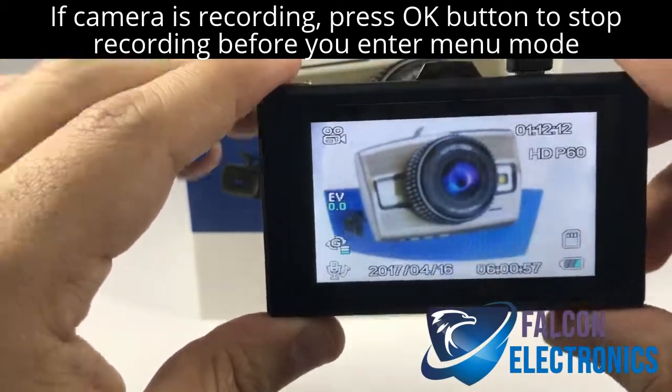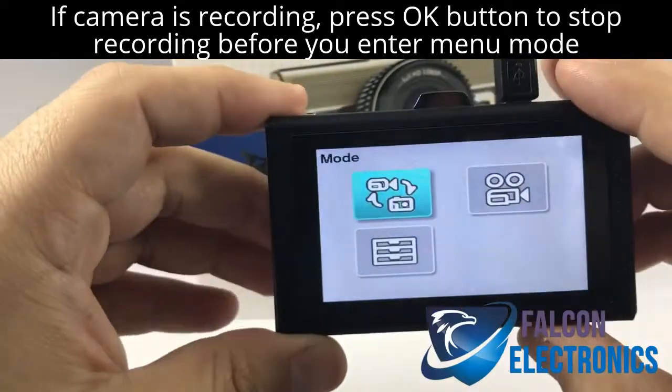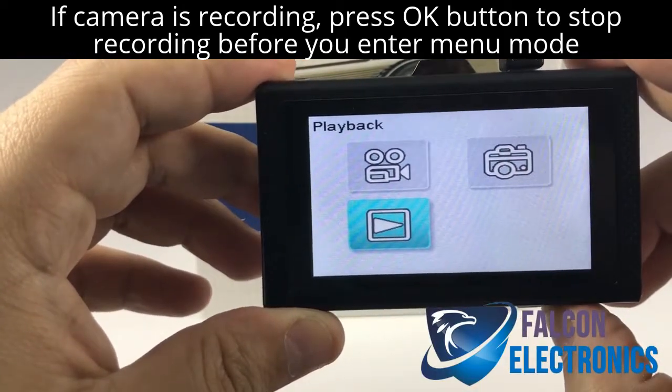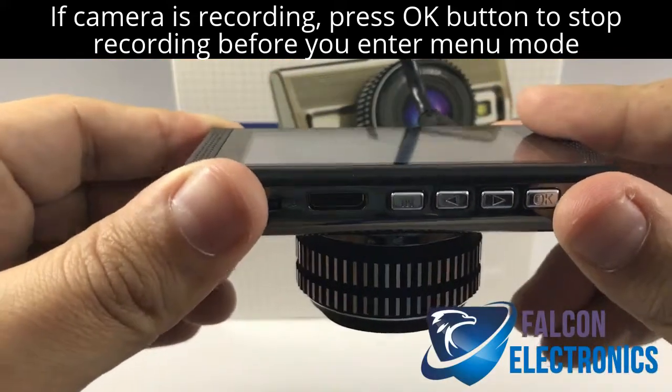If we do want to view that file, we want to go ahead and make sure that we select the menu button. Then you can also select the mode button, and this is where you'll see your playback option. And all I'm doing here is hitting the OK button.